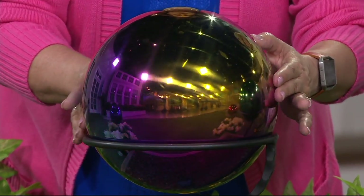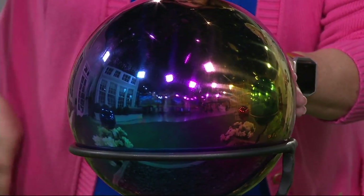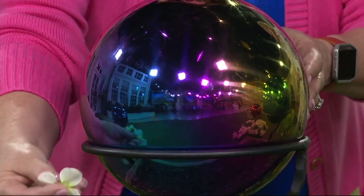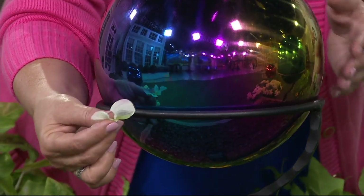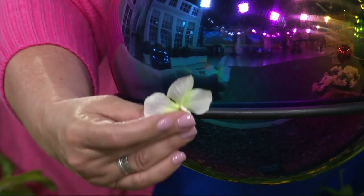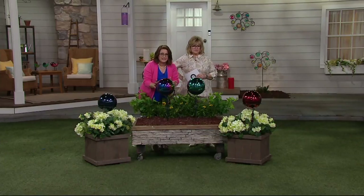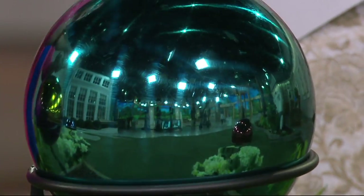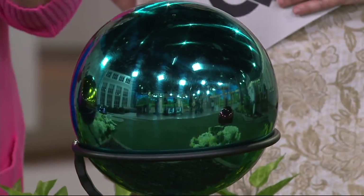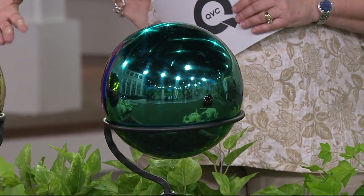This is our rainbow that I'm showing you so you can see all the colors. You can see the reflection of the white flowers below — I'll hold the flower up here so you can see the reflection. This is meant to reflect the beauty of the garden. If you have a rose garden, geraniums, or azaleas around it, everything is going to be reflected in the gazing ball. For hundreds of years, gazing balls have been used in gardens to do just that.